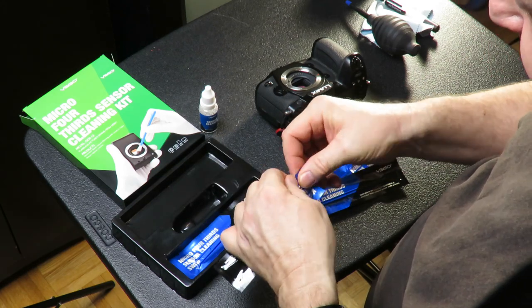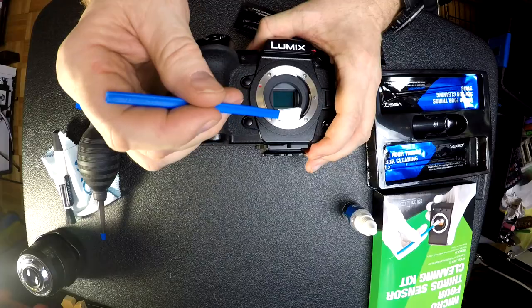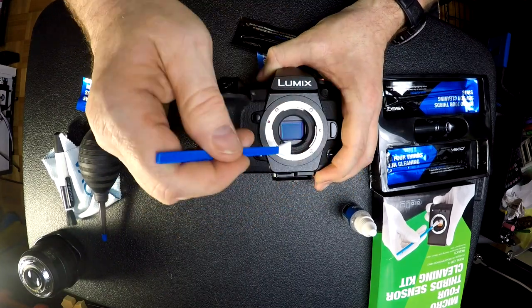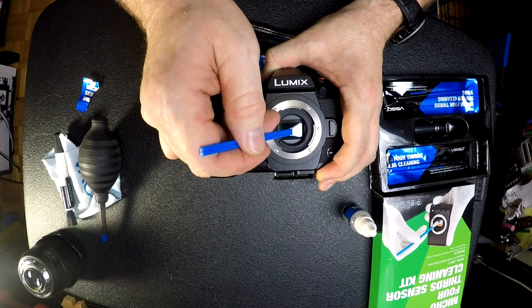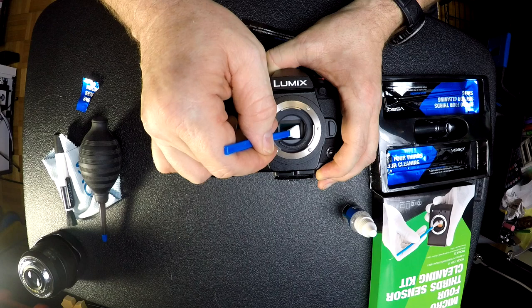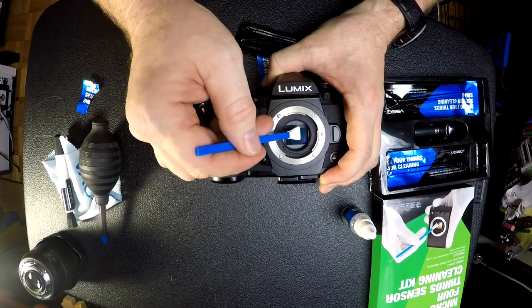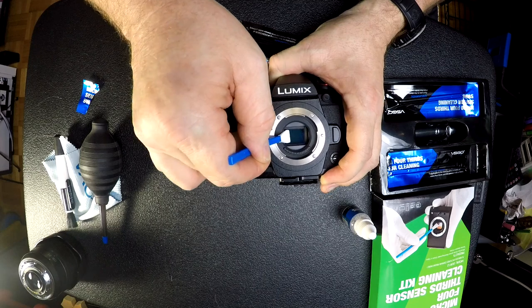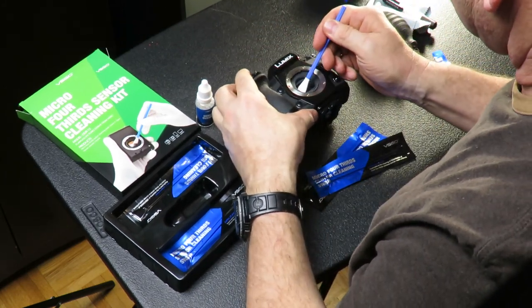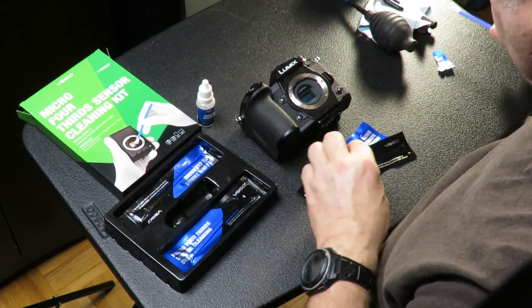First, open up the first applicator. They recommend holding it at roughly a 60-degree angle — not 45, not straight up — and applying gentle pressure as you run it across the sensor. Starting on one edge, go all the way across. I did two swipes because the applicator doesn't completely cover the whole sensor, so I flip the camera around, flip the applicator over, and wipe again. That's it for the dry wipe.